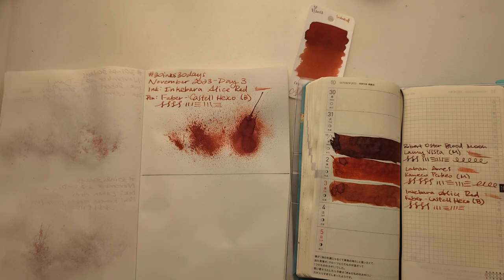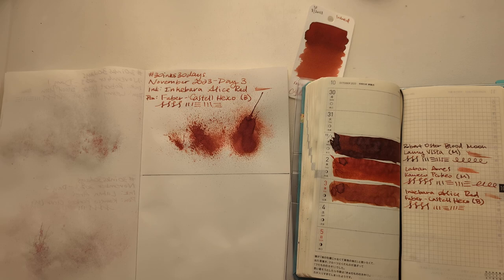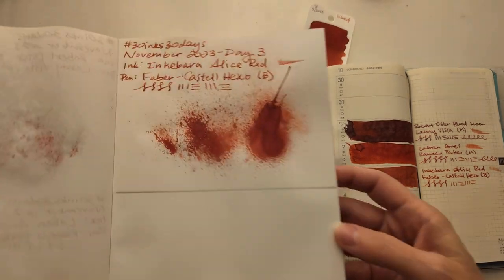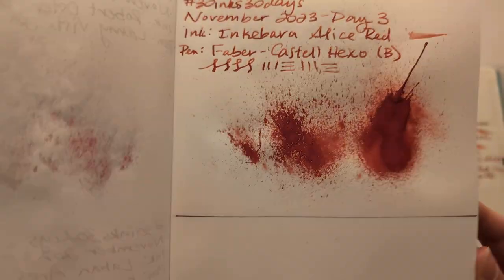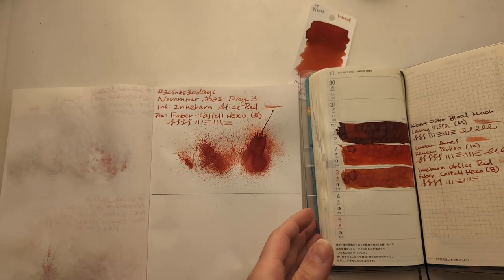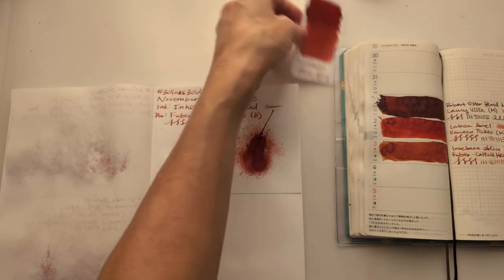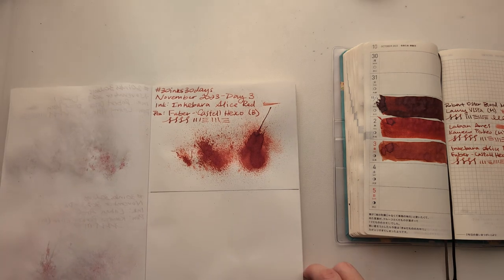Hi friends, welcome to 30 Inks 30 Days, day four. First off, looking at yesterday — Alice Red. It's kind of an orangey red depending on the paper. Not my favorite red, but good. Let's move on.